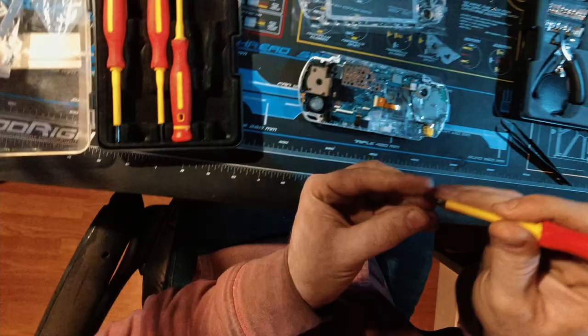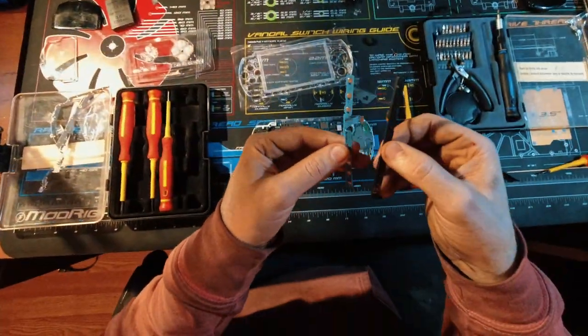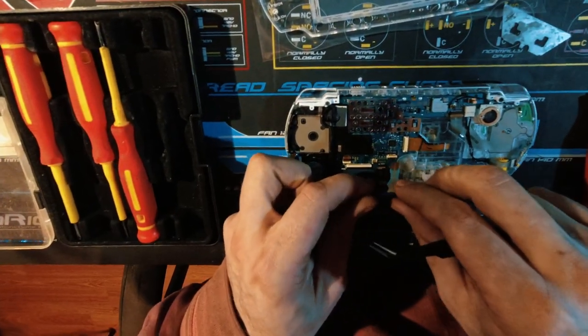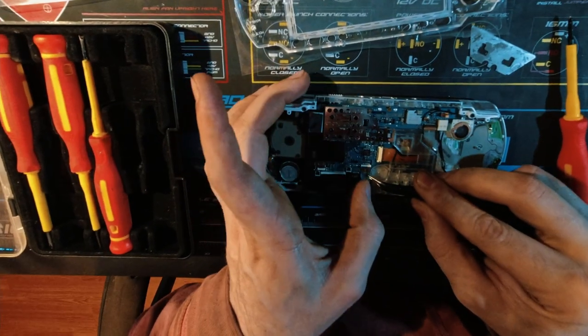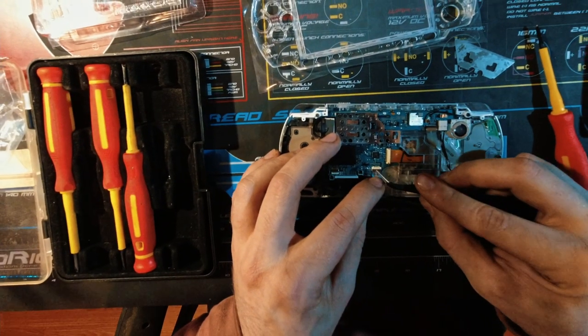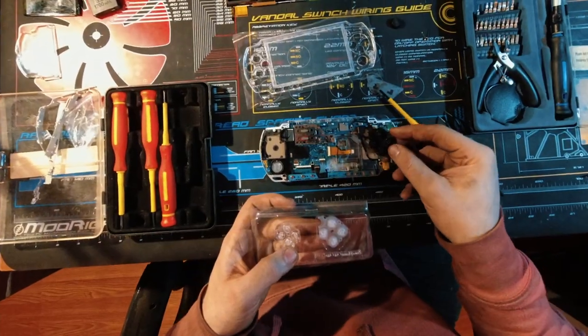Now put that screw in. Now we can put this little thing back together right here, and we can lift these and put those back in. Now this one can just go in. And now we can put the display back on — maybe I should reuse the black buttons.